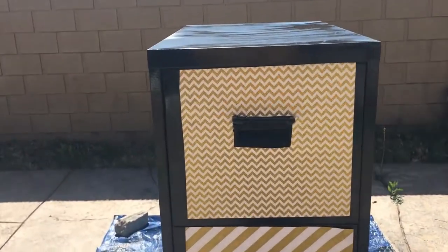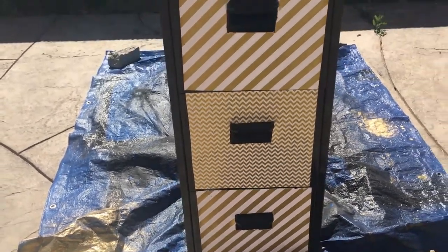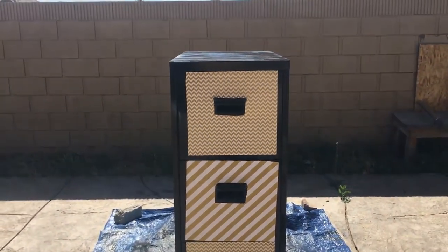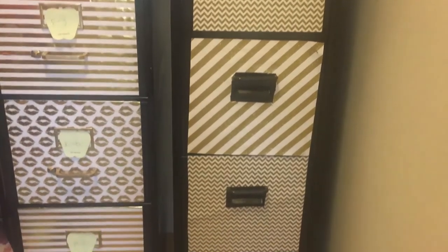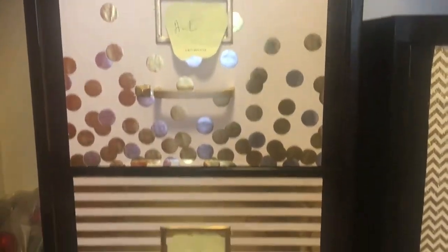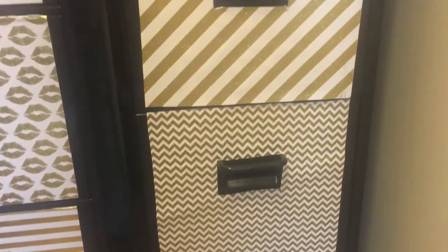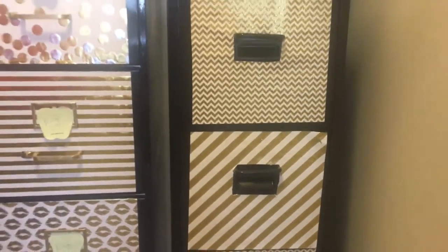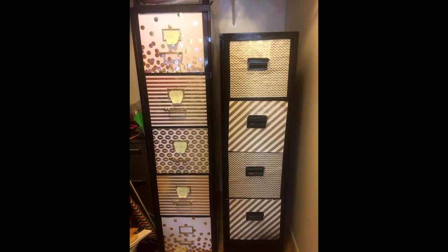I used a chevron print and a gold stripe print, and this is the actual finished filing cabinet. I did have two filing cabinets — this is my second one; the first one is on the left. I love that design — I got to do lips, stripes, polka dots, everything gold. Have you guys created a project like this? Let me know in the comments down below. Thanks for watching — please like this video, leave a comment, and don't forget to subscribe. Have a great day!